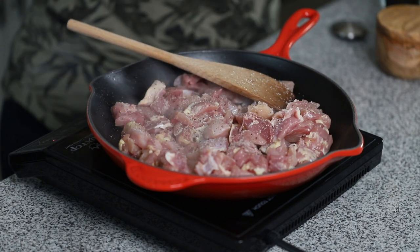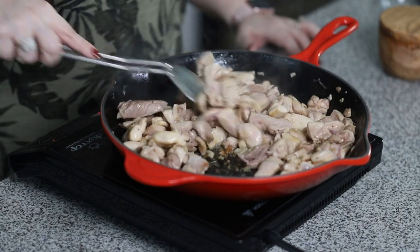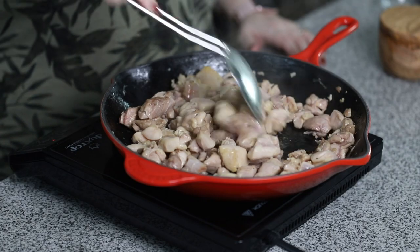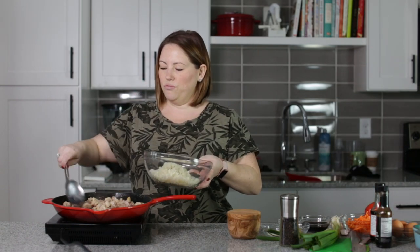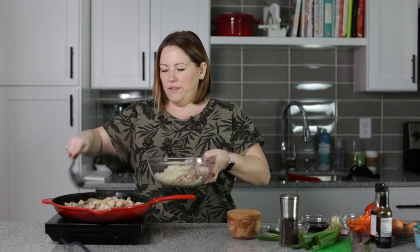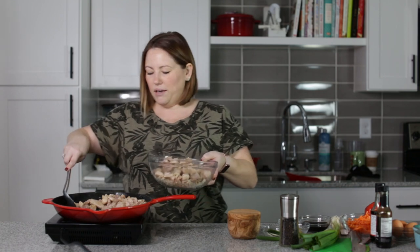These shouldn't take very long to cook at all. Our chicken is just about done. You really don't have to get it cooked completely all the way through because we're going to bake this in the oven. So I'm going to add it to my cauliflower rice — already riced cauliflower from the freezer section. I used a 12-ounce package.